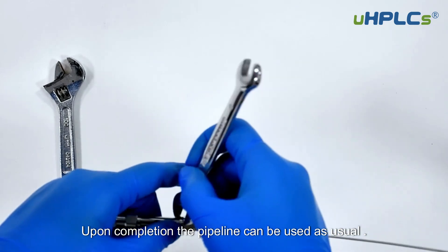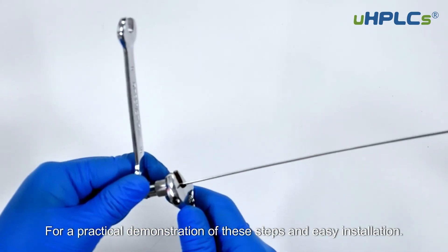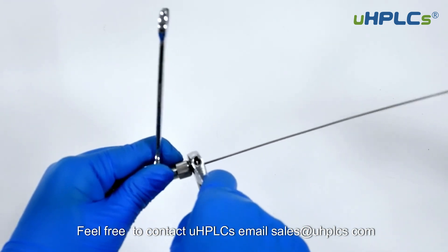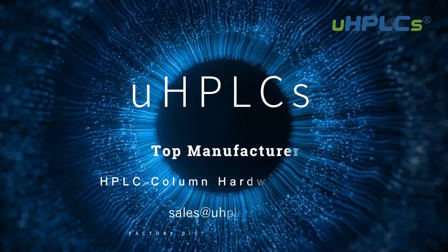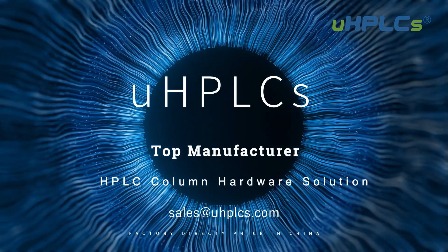Upon completion, the pipeline can be used as usual. For a practical demonstration of these steps and easy installation, feel free to contact UHPLC's at email sales@UHPLCs.com to order capillary tubes or HPLC columns.